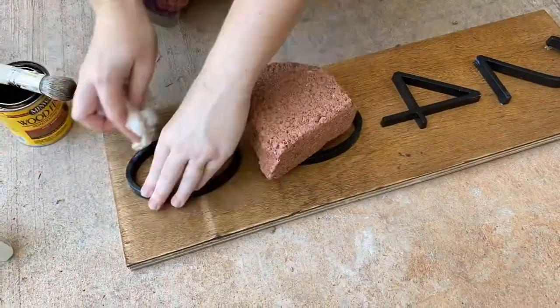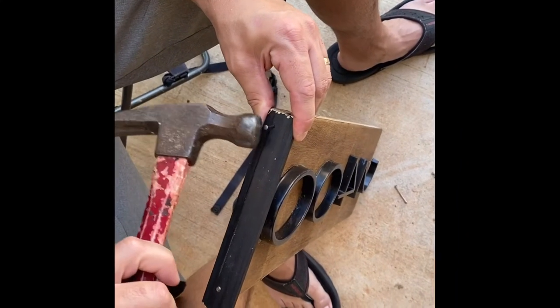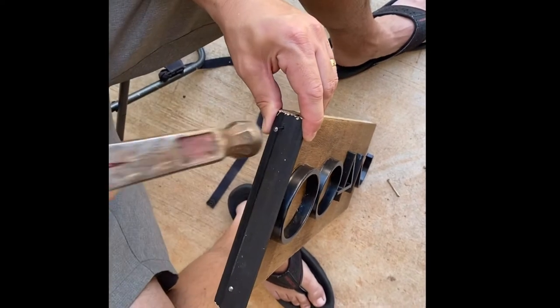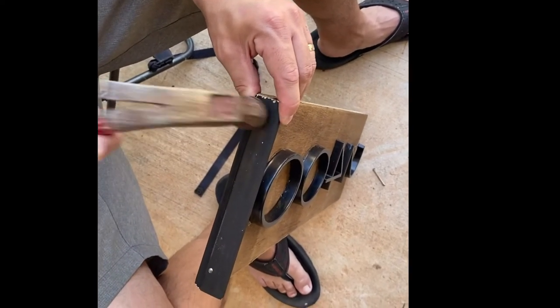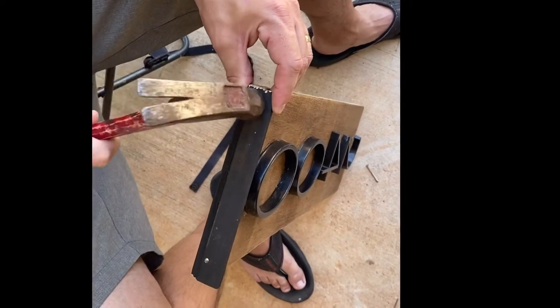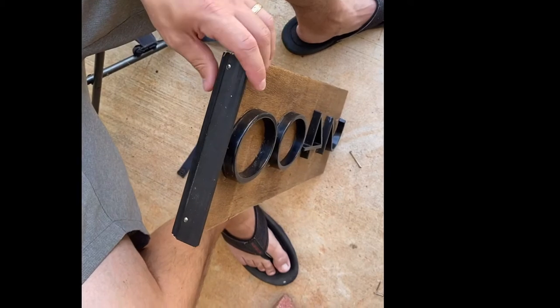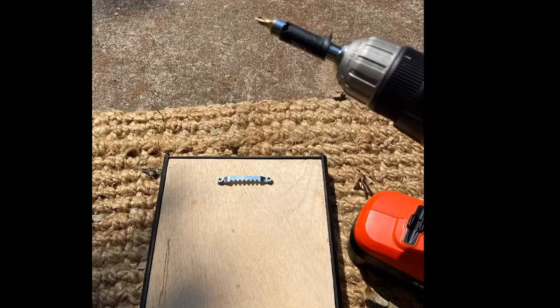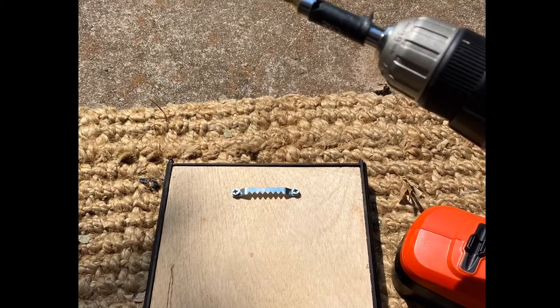Now you're ready to attach the trim to the sides of your stained wood board. We did this using a hammer and some small nails — you could also glue it on, or use a nail gun or staple gun — but we chose to use a hammer and nails. We nailed the trim in on every side, then used the black paint for some touch-ups.